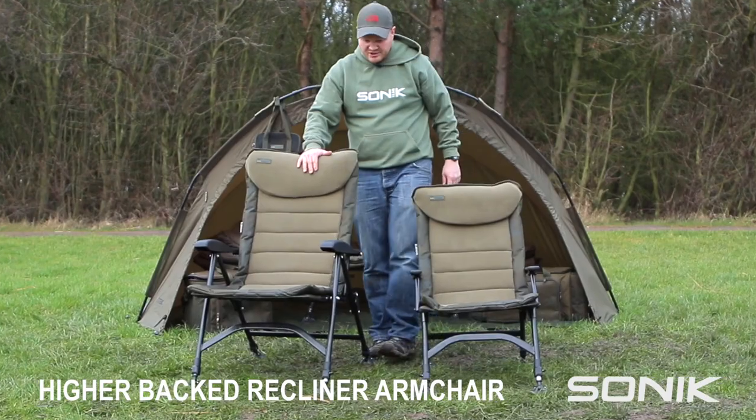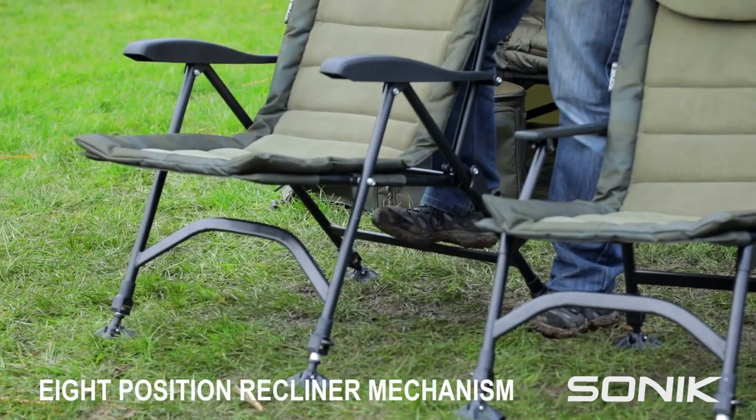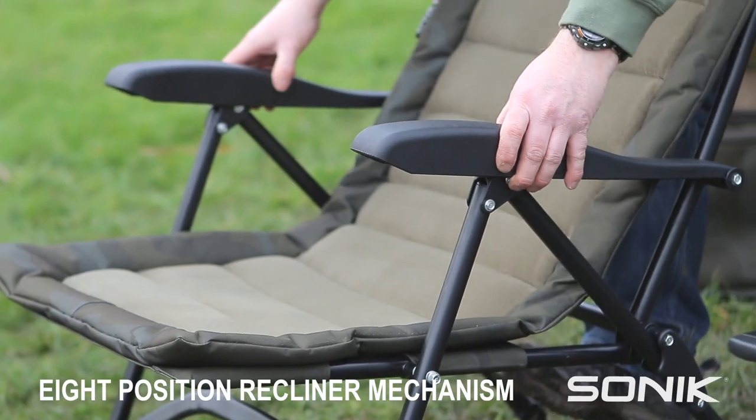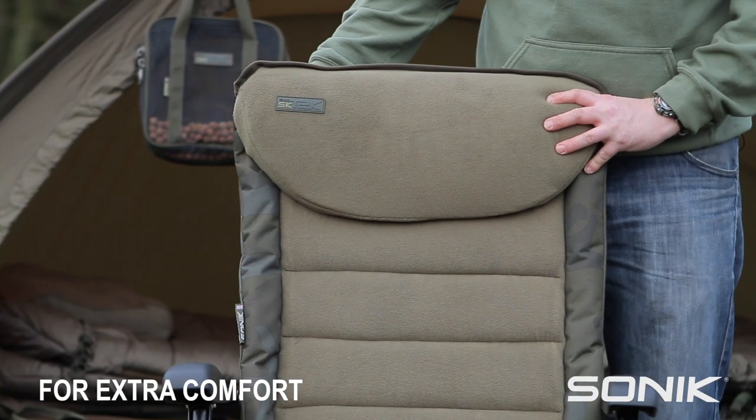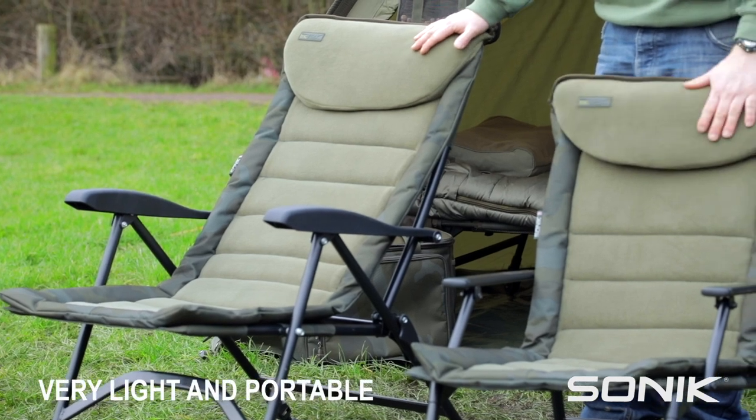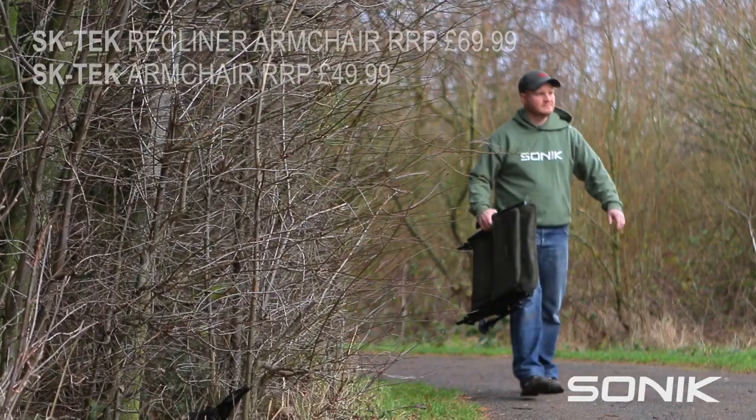Then we've got the high back recliner chair. This has an eight position reclining mechanism and you just lift the arms up and you can recline it back, pop them into place. This one's for you if you want to be extra comfortable on the bank, and this one is great if you want to travel light and keep all your kit compact.